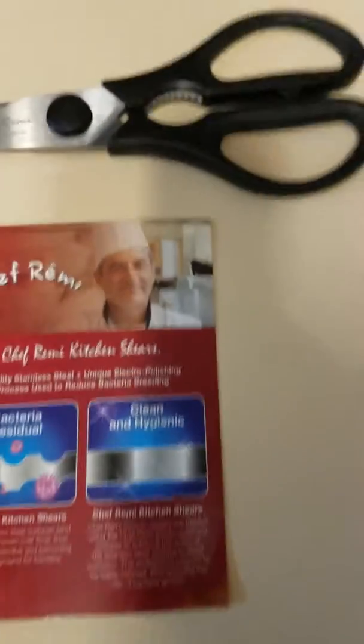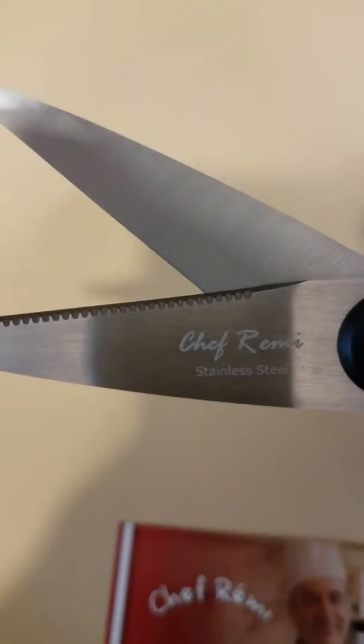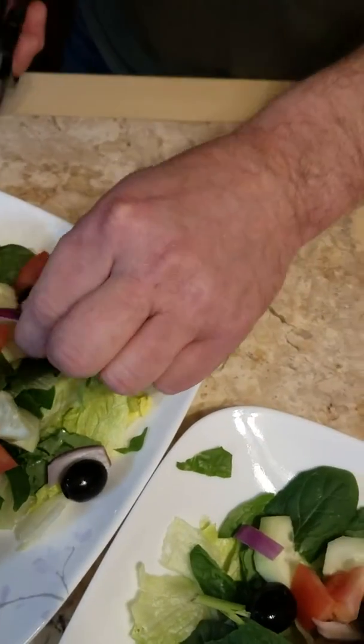We've used these a few times now. They have the centerpiece for cracking, the serrated part, and they are pretty sharp. We cut lobster tails open once with them and even after cutting them they'll still cut through lettuce and stuff very easily.